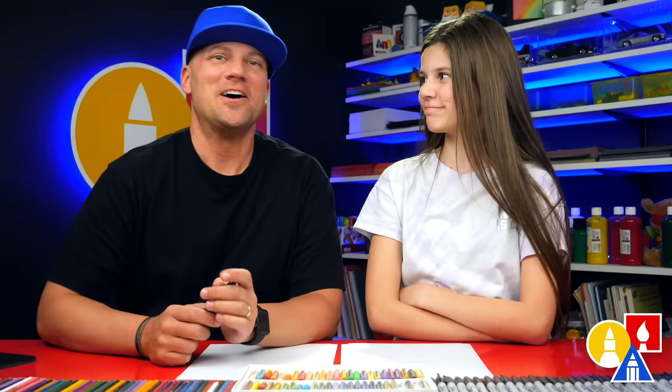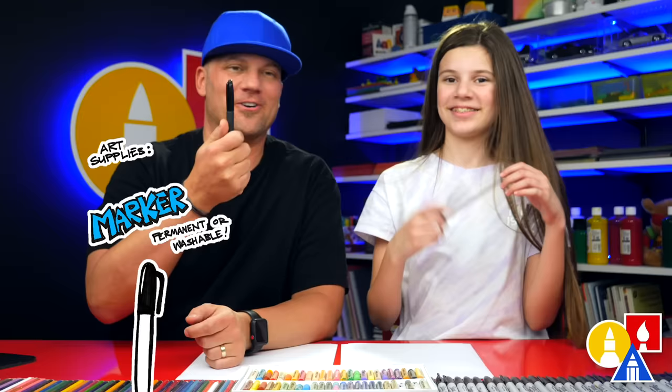Hey friends, we're gonna draw a heart-shaped pizza. We hope you're gonna follow along. You need your drawing supplies. We're gonna use markers, but you can use a pencil. You also need paper and something to color with. All right, you ready to start? Yes.